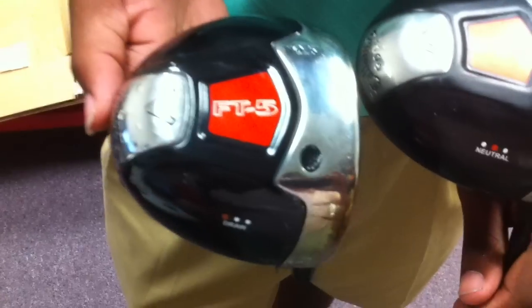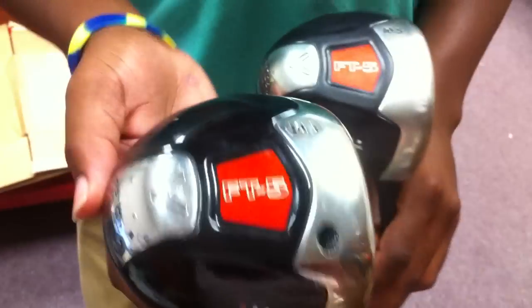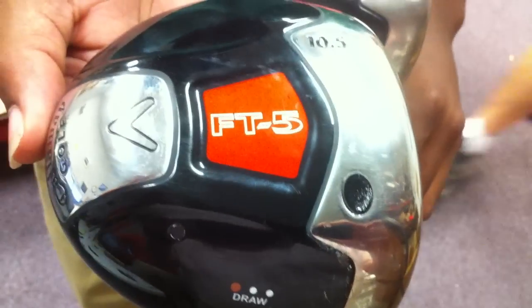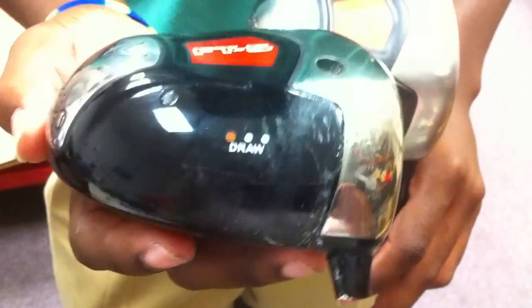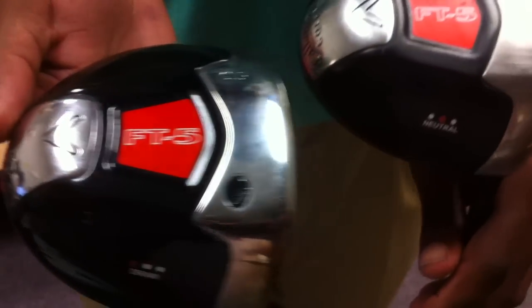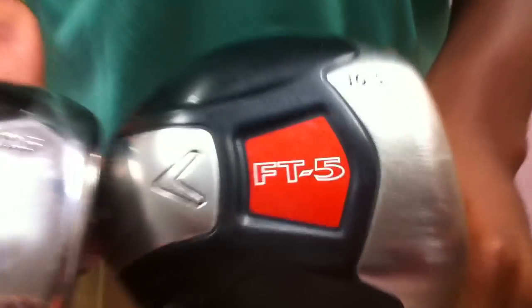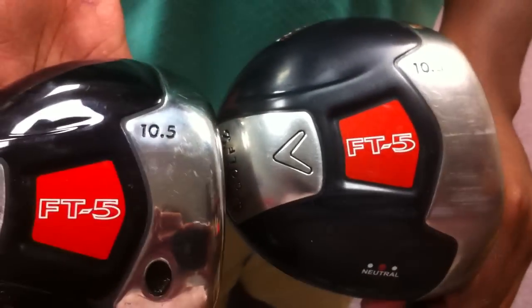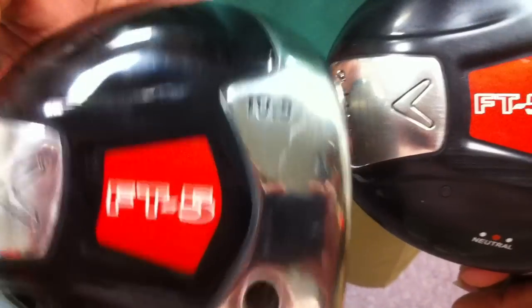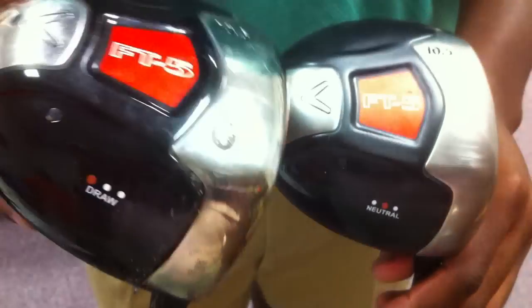One of the biggest things on fake drivers — the paint job is normally not as good as a real one. If you look at this one, it's a lot glossier and it's just painted bad. You can look at the lines — it's just not as clean. And if you want to look right here, look at the 10-5 on both of those, look at the stamp — the indentation on the fake one is not as clean. Basically, the quality of the make is just not going to be as high.